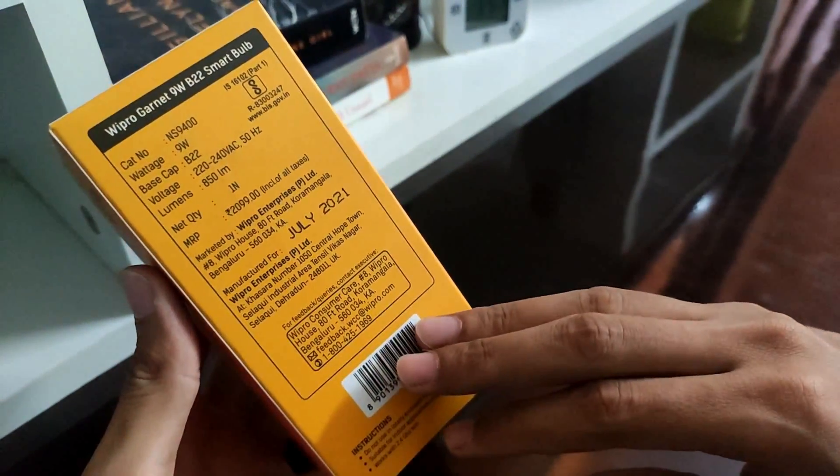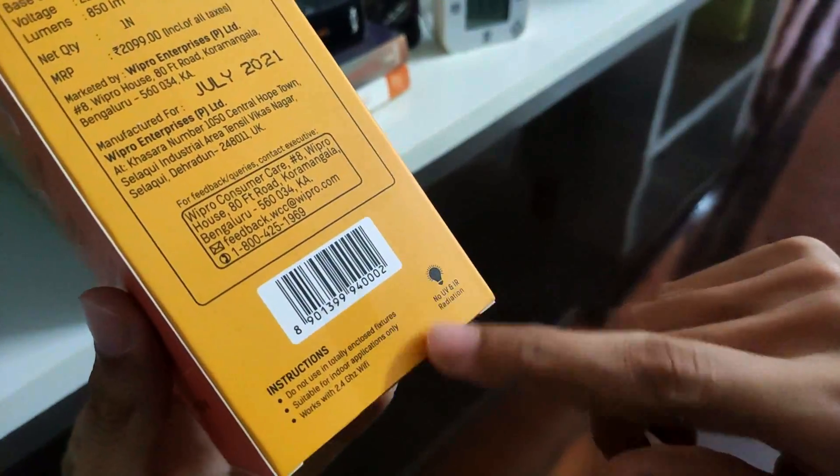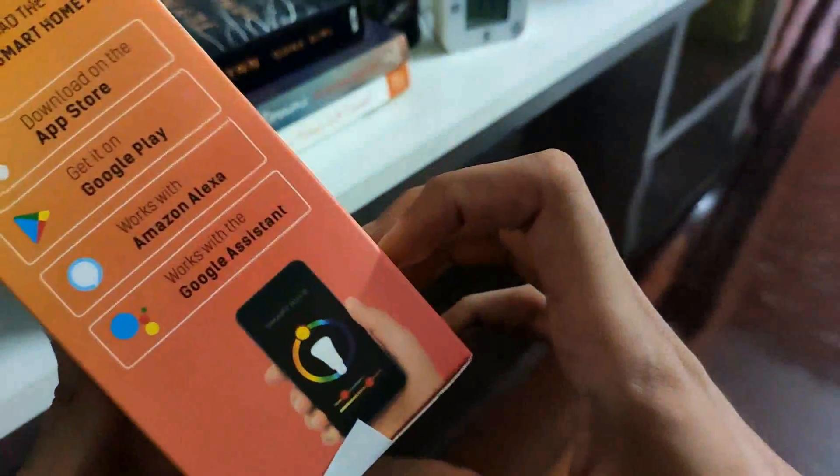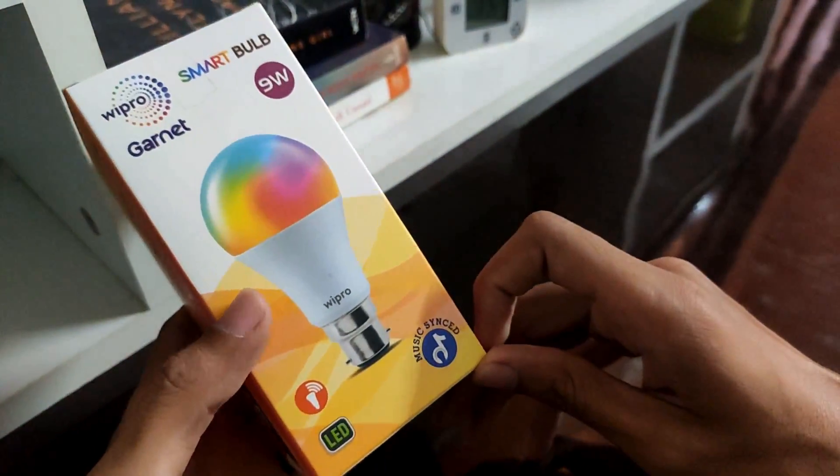On the other side we have pricing and manufacturing date info and some other instructions. Here it says to download its app from the app store. Let's quickly unbox and see.